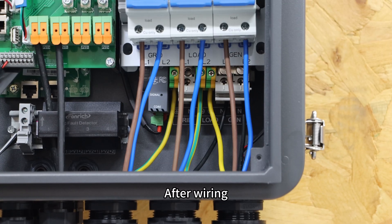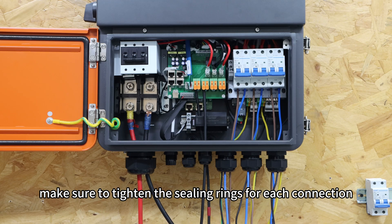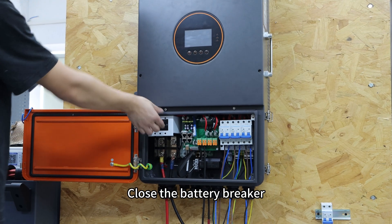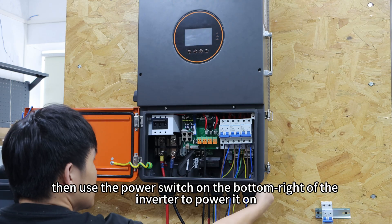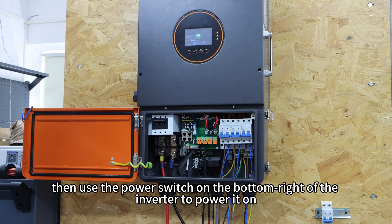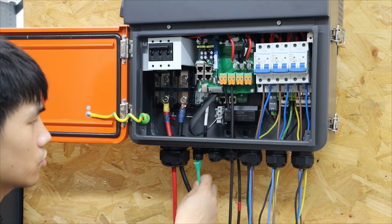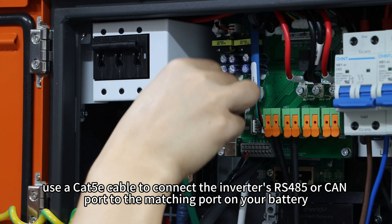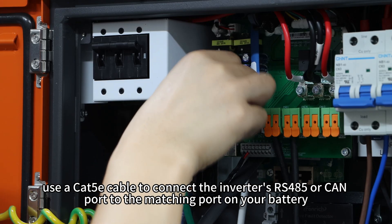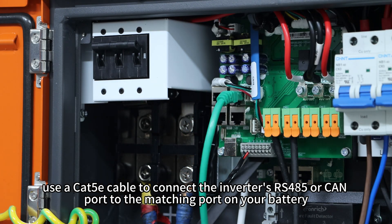After wiring, make sure to tighten the cable glands for each connection. Close the battery breaker, then use the power switch on the bottom right of the inverter to power it on. For BMS communication, use a CAT 5E cable to connect the inverter's RS485 or CAN port to the matching port on your battery.